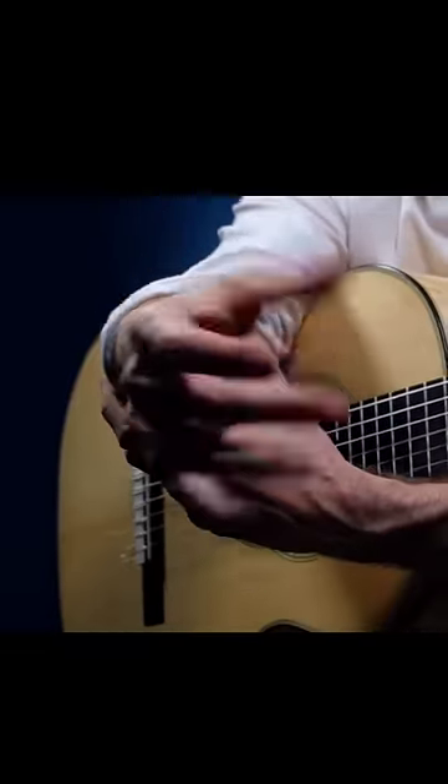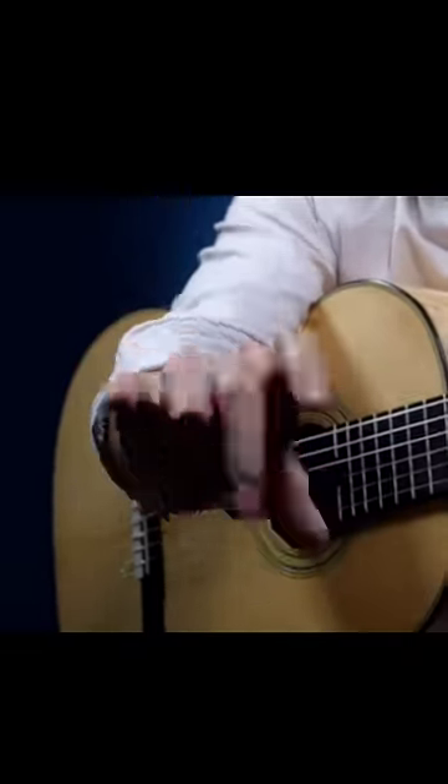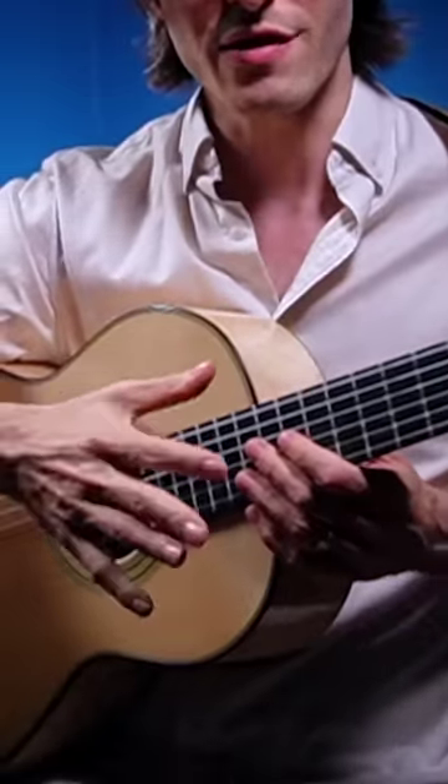Now leave your hand in this position, and we're just going to rotate our forearm like we're opening a door. Don't actually move your fingers at all.